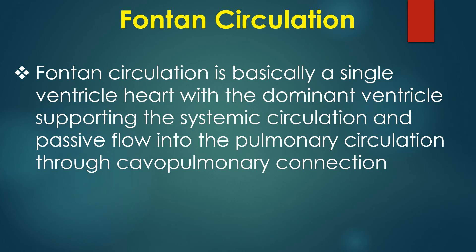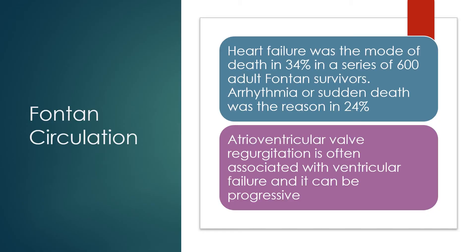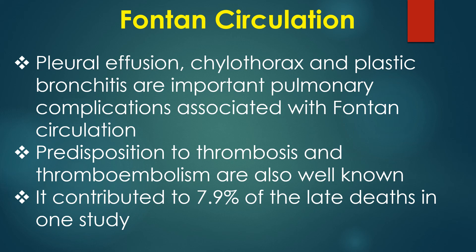Fontan circulation is basically a single-ventricle heart with the dominant ventricle supporting the systemic circulation and passive flow into the pulmonary circulation through cavopulmonary connection. Heart failure was the mode of death in 34% in a series of 600 adult Fontan survivors. Arrhythmia or sudden death accounted for 24%. Atrioventricular valve regurgitation is often associated with ventricular failure and can be progressive. Pleural effusion, chylothorax, and plastic bronchitis are important pulmonary complications. Predisposition to thrombosis and thromboembolism are also well known, contributing to 7.9% of late deaths in one study.